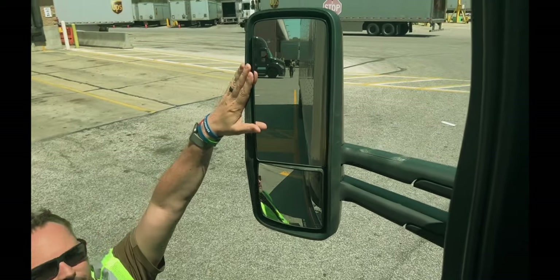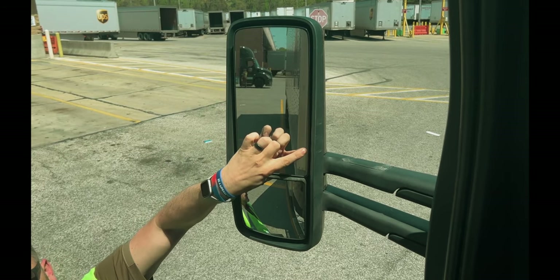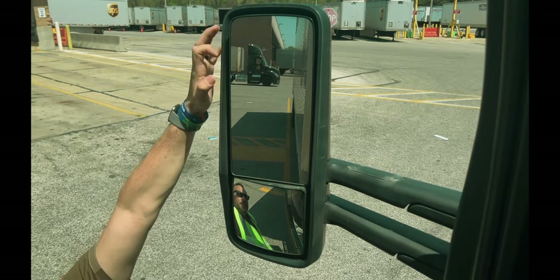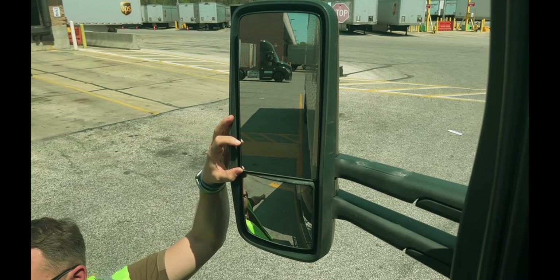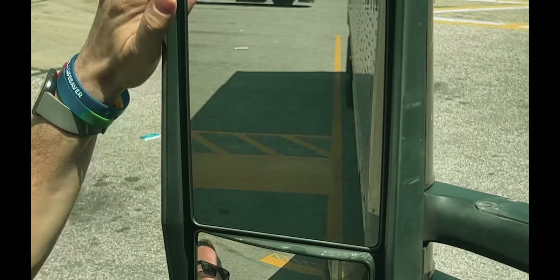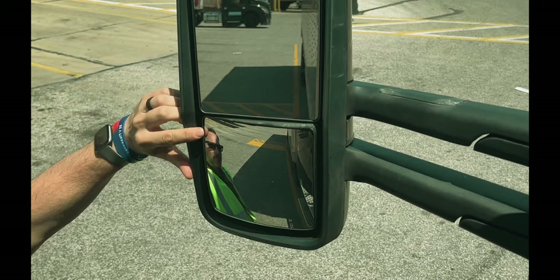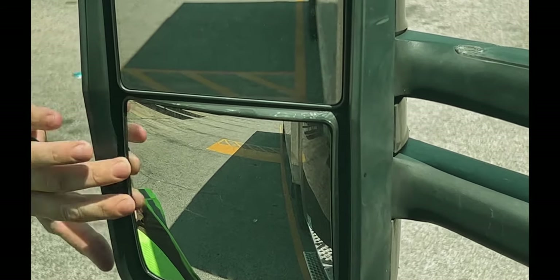Looking at our flat mirror first — driver's side — we want to see the equipment on the inside, just a slight edge of the equipment down here at the bottom. We break this down into quarters, four quarters. Shoot for the bottom quarter — we want to see that yellow box all the way to the back of the trailer. Looking at our convex mirror, again break it down into four quarters; in the top quarter we want to see that yellow box all the way back.